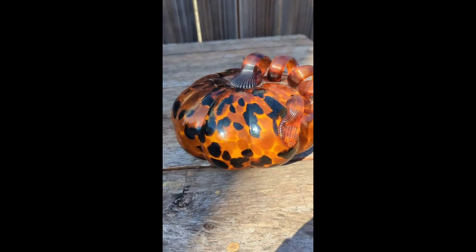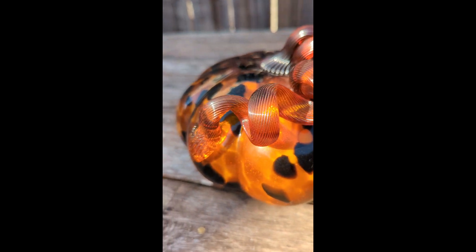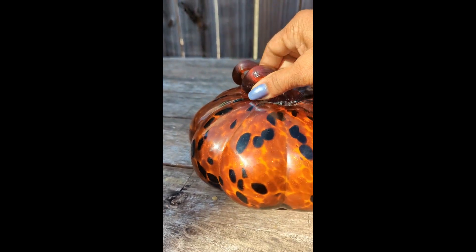Hi everyone, here's this pumpkin made by Lennox — it's absolutely stunning and I felt it needed a video on its own to show you the details. I don't know if you're able to see the shimmer, but it does have stunning shimmer.